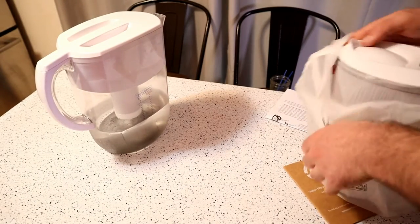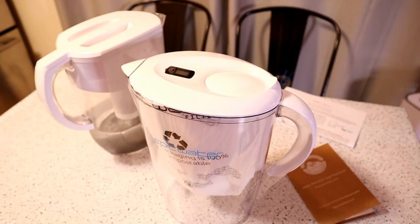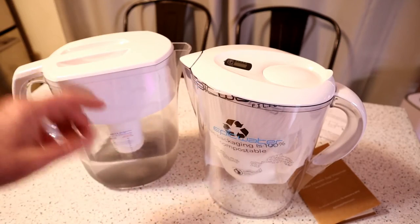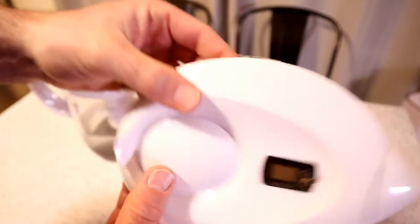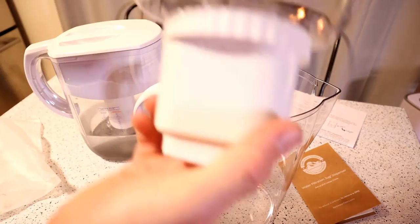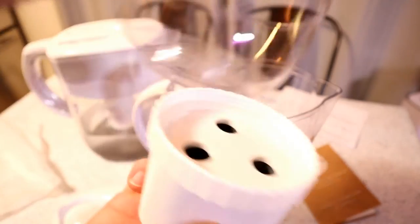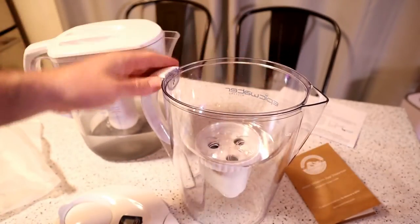Nice packaging, all recyclable, which is nice. They're really thinking about things. You have a little display on top here that tells you when you need to replace your filter. The different form factor — this is actually a little bit smaller than the standard Brita filter. The water comes through this filter right here. It's kind of cool. And then you have the nice Epic Water logo.